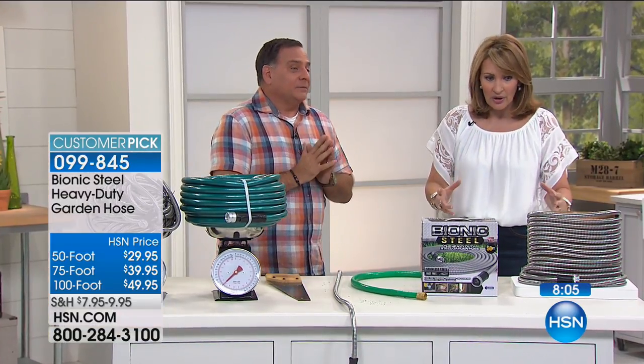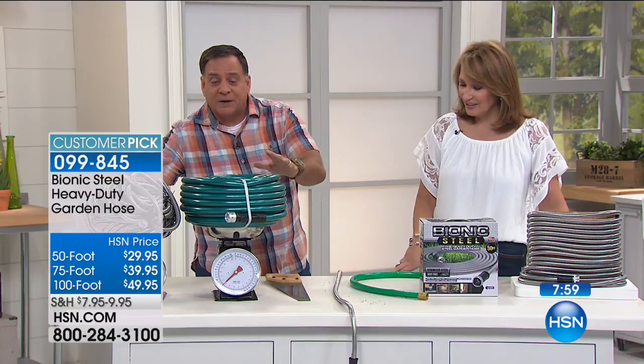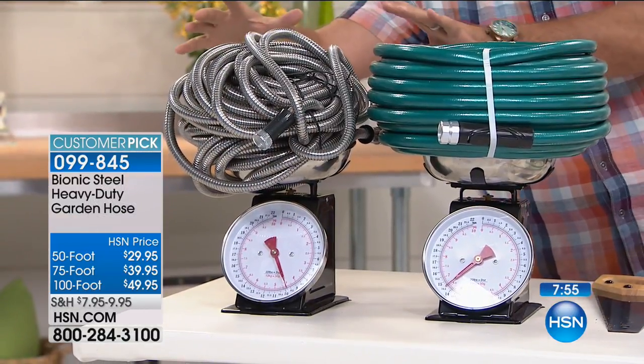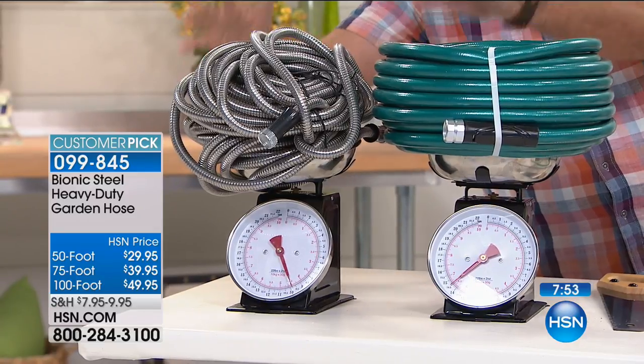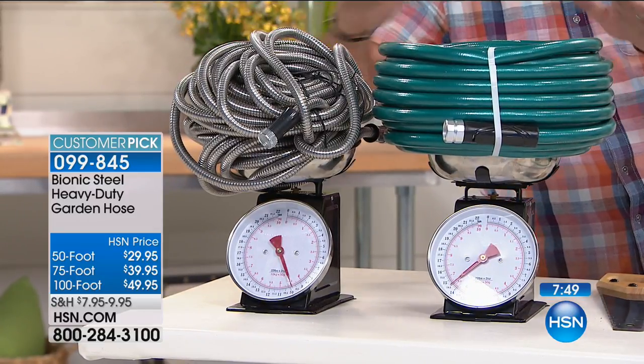They're more durable, they're sturdier, and they're lighter. And this is crazy — we've got these two scales side by side. This is a standard 100-foot rubber hose. This is the Bionic Hose, also 100 feet. And if you look at this, there is a four-pound difference in weight between these two.